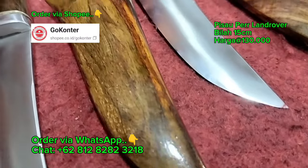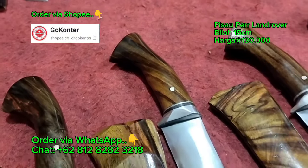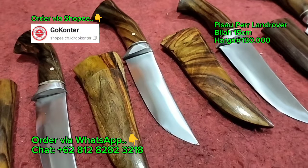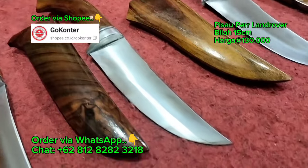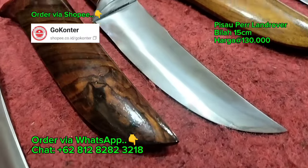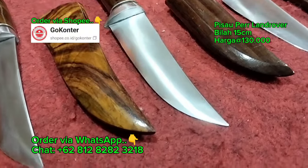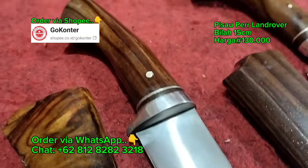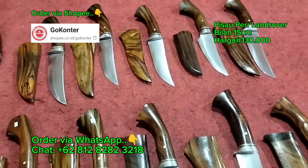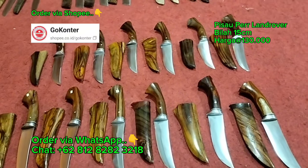Bilahnya benar-benar rata dan rapih. Kalau ada pisau berkualitas dengan harga yang murah, ngapain cari yang mahal teman-teman? Di sini Bang Iwan menghadirkan untuk semua kalangan, juga untuk teman-teman yang kebetulan budgetnya minim, bisa memiliki pisau berkualitas dan super tajam seperti ini. Harga hanya di 130 ribu rupiah saja. Insya Allah sudah sereset berebet jabret.